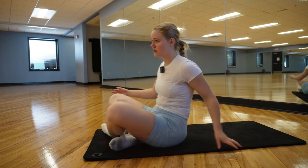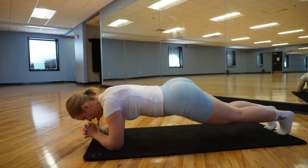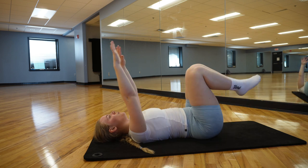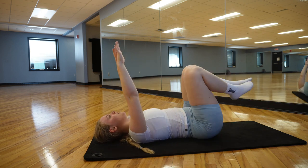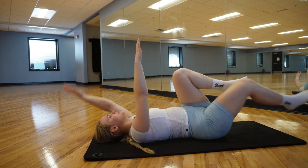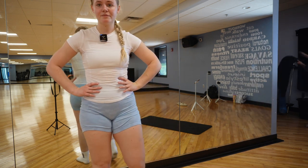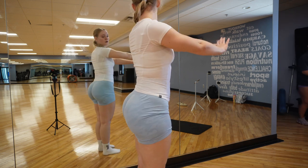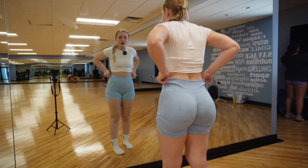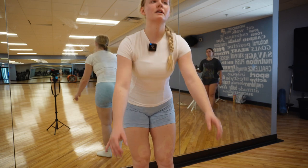Feeling good though — feeling accomplished at least. I definitely would not have done abs if she wasn't here. I feel good. I haven't done abs in probably a lot of months. I do need to start working on strengthening my core, especially my lower back.